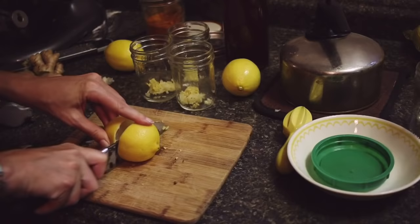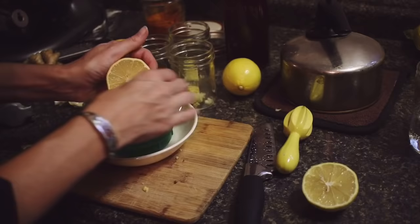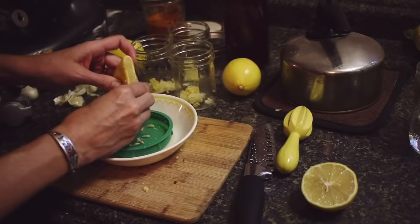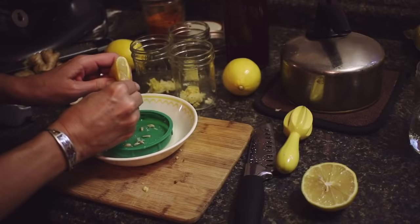Next is the juice of a lemon. It's supposed to be a whole lemon for every single flu bomb. My lemons are really, really seedy, so I'm just going to strain it first and then put the lemon juice in. I got this idea from a naturopath and I'm just really happy with the results.